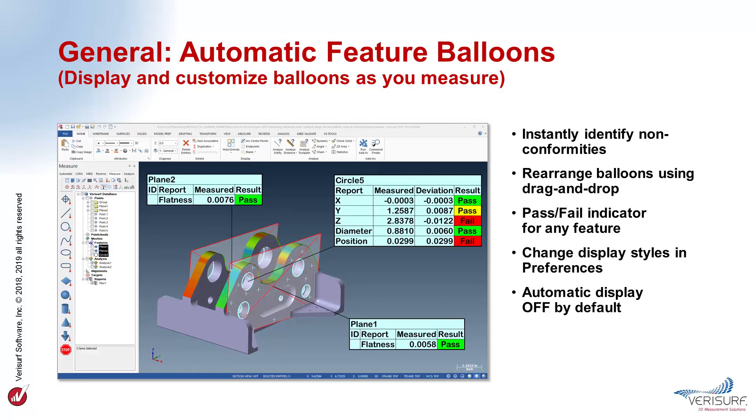Feature Balloons display the selected characteristics of measured geometry so that tolerance evaluation is available immediately. Balloons can be included with inspection report screenshots to communicate results more effectively. When a feature is measured, inspection results are calculated automatically so that tolerance condition can be displayed immediately. Non-conformities can easily be identified without having to create and open a report, and the level of detail is greater than what's shown in the auto-inspect window. The placement of balloons is enabled using the Move Balloons button, and they can be arranged using drag-and-drop simplicity and resized using the plus and minus keys. The display text for Feature Balloons can be customized in VeriSurf Preferences, Display Settings, Balloons.